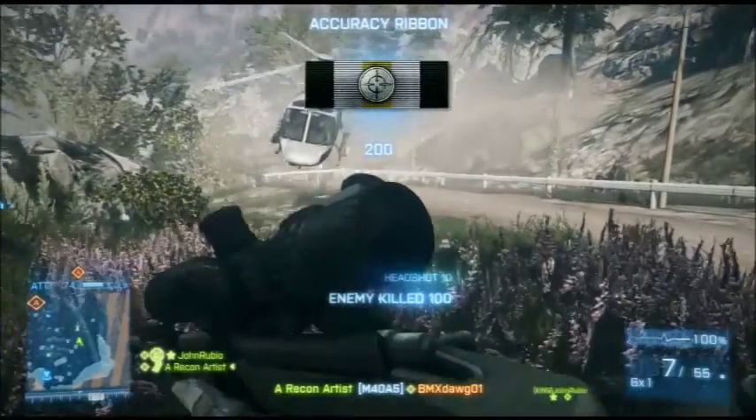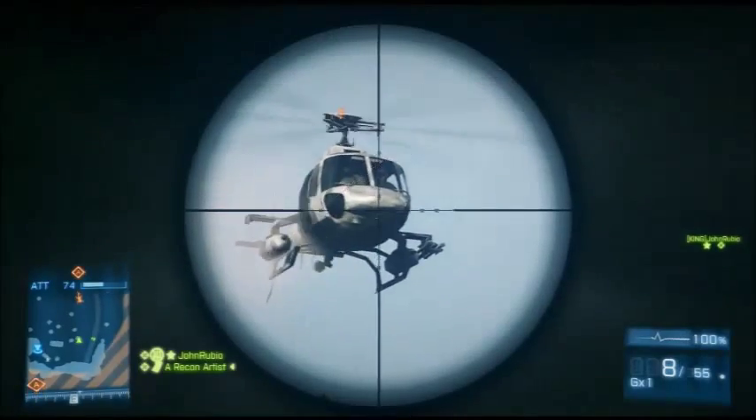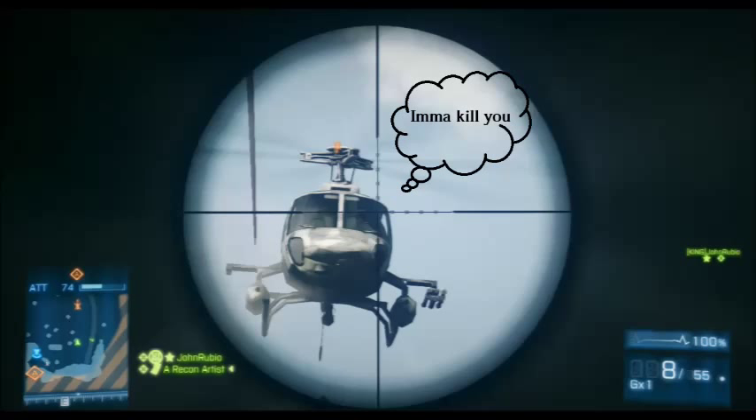Step one: sniping helicopter pilots, particularly the scout. Seems easy, right? That's because it is. That moment every sniper dreads — when that 3,950-pound, $4.9 million scout helicopter is looking at them face to face. The sniper automatically thinks 'I'm dead.' But instead, try putting yourself in the pilot's shoes and have the same mentality as he does. He has you in his sights, but you also see him. My motto: kill or be killed.